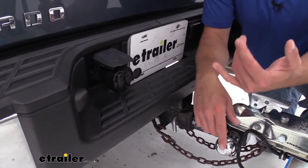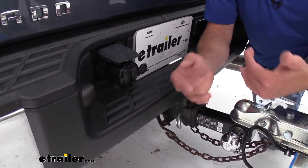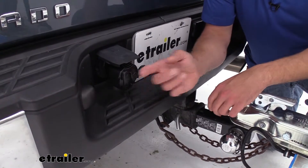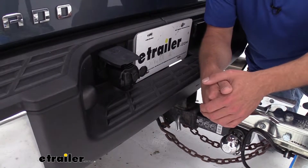Generally, the emergency compressors or emergency impacts are going to have a shorter cord on them, maybe 10 or 15 feet. By putting our outlet here, it's going to allow us to service our trailer as well, which I think is really important when an emergency does happen.